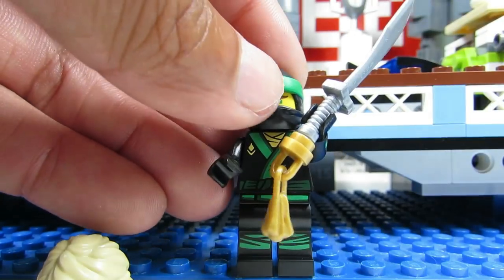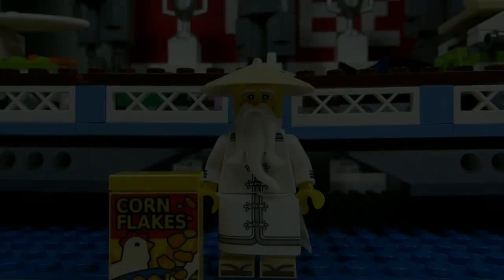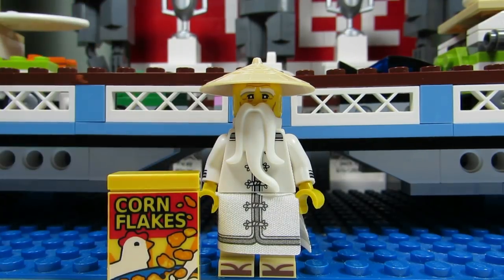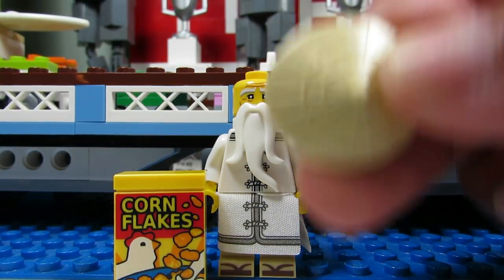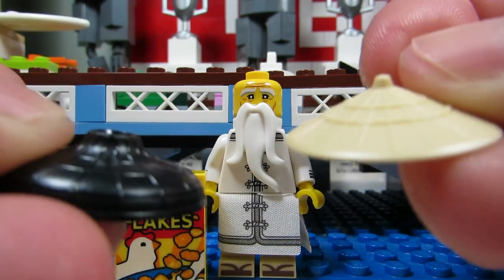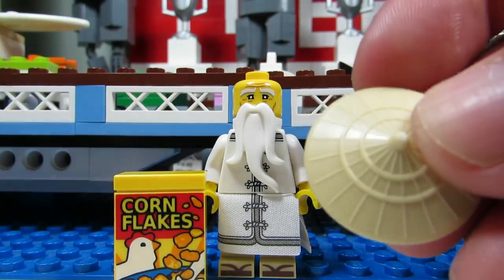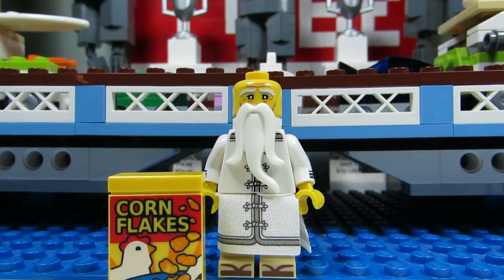The sword you might be able to feel as well — it's a bit shorter than Nia's sword. This is Master Wu. His dead giveaway would have to be the two-by-three brick, a bit bigger than Lloyd's two-by-three tile, plus the hat. You'll be able to feel this hat, but don't get it mixed up with Garmadon's hat — his is smooth while Master Wu's is a little pointy. If you feel a circular hat with a two-by-three brick then you know it is Master Wu.